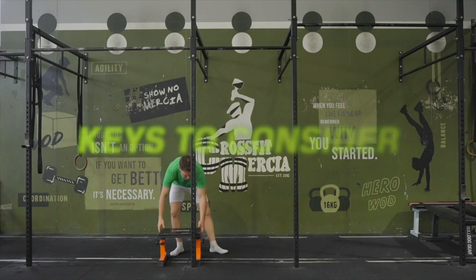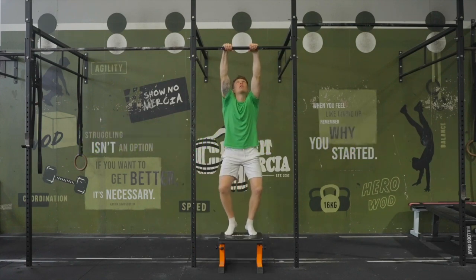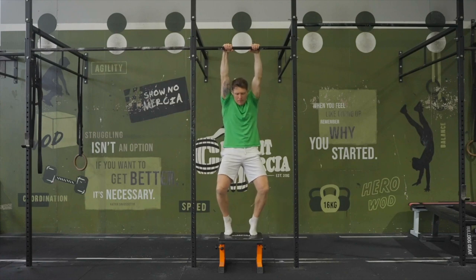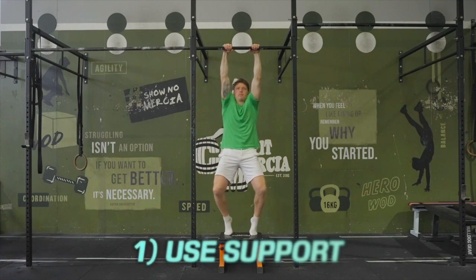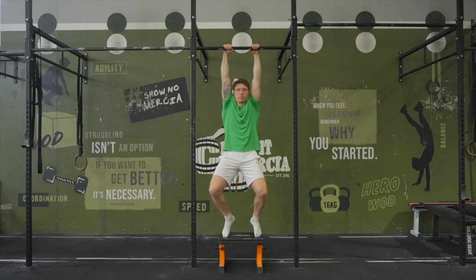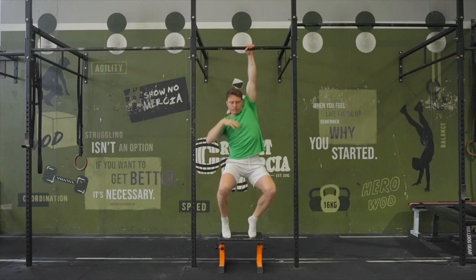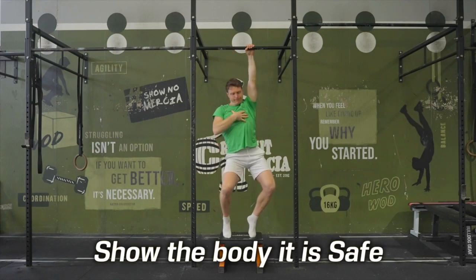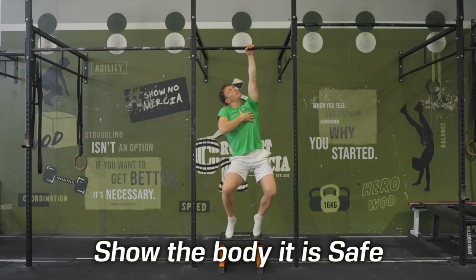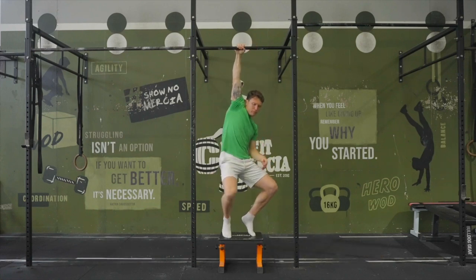Before we begin, there are four key points to consider the whole time you are hanging on the bar. Firstly and most importantly, if possible and where necessary, use some sort of support underfoot so you can take some of the weight off of the upper body. The goal with these exercises isn't to work at our max ability but to show the body that it is safe in each position. We want to find the right Goldilocks level of challenge, but I would always err on the side of more support rather than less.